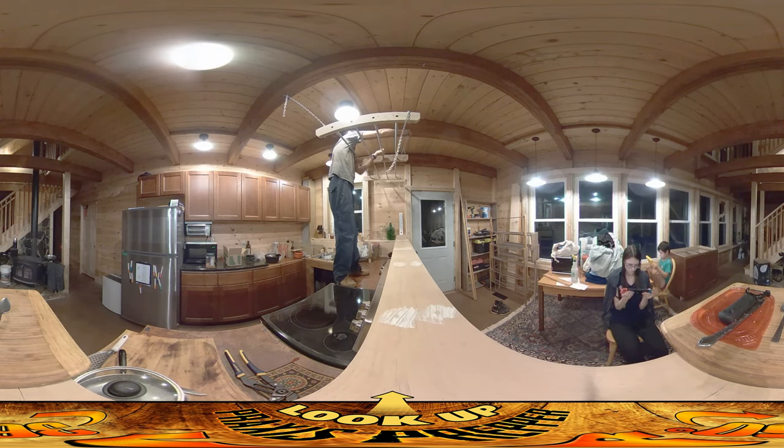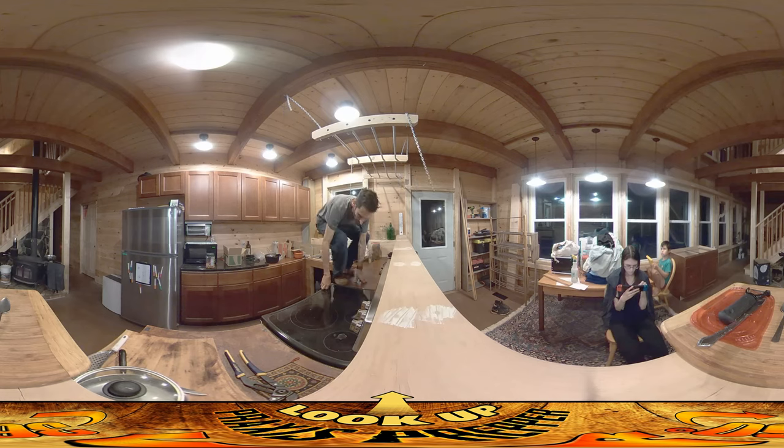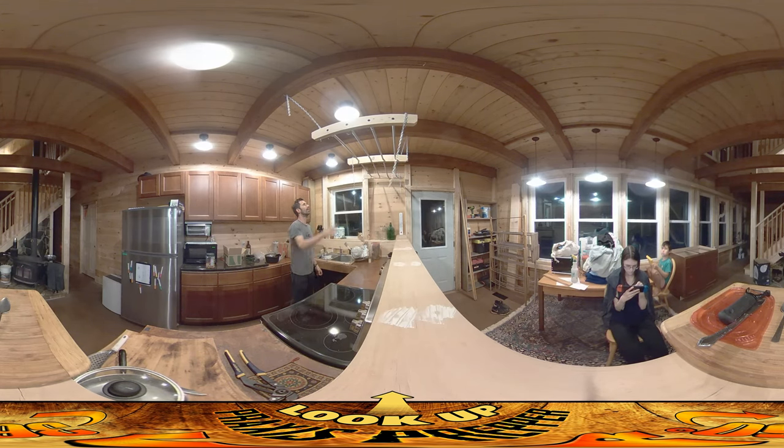Let's see if I can get one up on this side. I intentionally made all these chains a little bit on the long side so I have plenty — I can always trim off more. Yeah, that's not a bad height there.